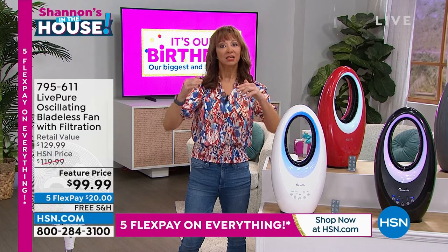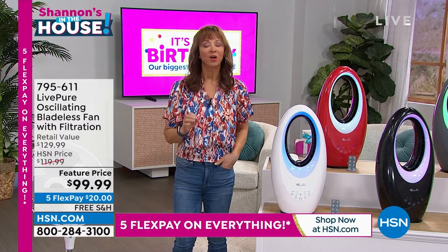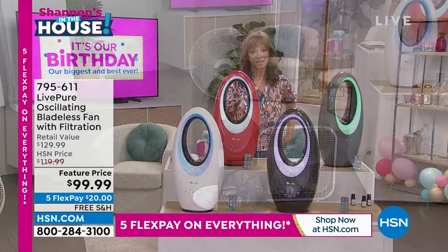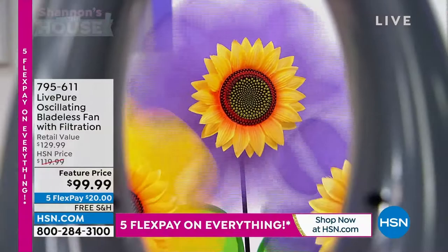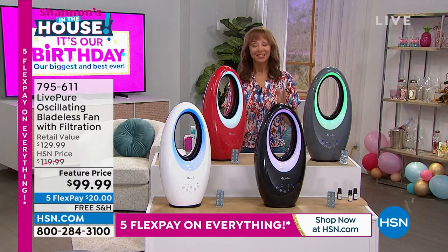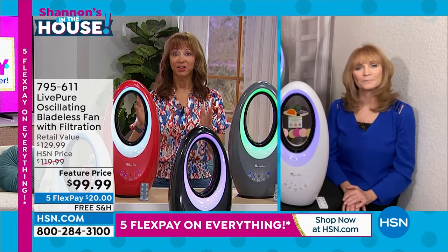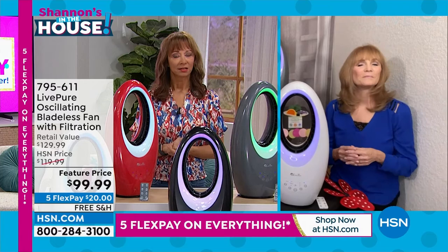The fans you have right now are eyesores, hard to clean, not efficient, and potentially dangerous — blades and little hands or toes. With this bladeless fan, you don't worry about how ugly it is or how it cleans things. We've set up a little pinwheel design in the studio; I could feel it moving air in 3,000 square feet. This is also gentle but effective — I suffer from chronic dry eye and sleep with a fan but have to be careful about angle. With the oscillation, the breeze rotates so it's not constantly hitting your face and drying out contacts.